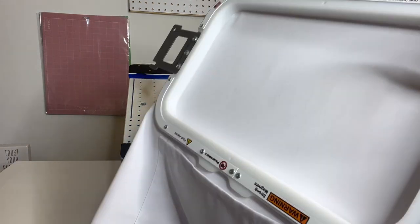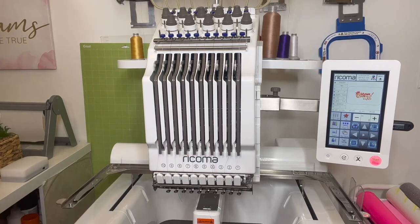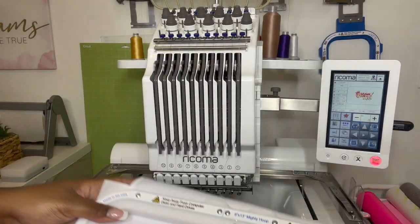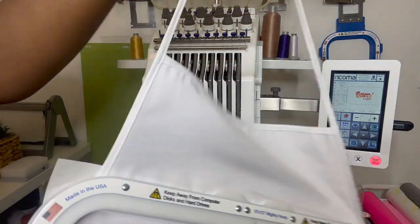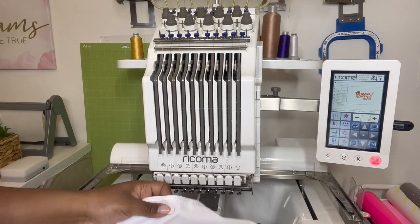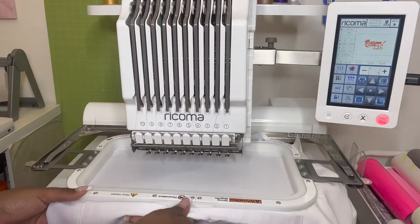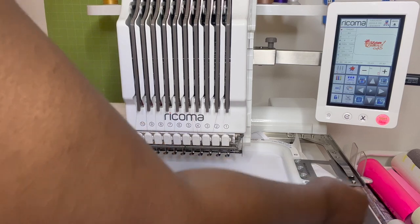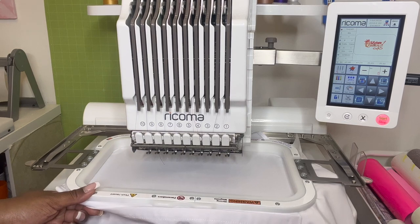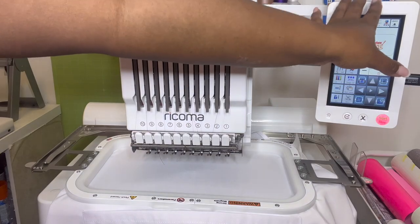So we are going to take it on over to Pretty Ricky. You want to make sure everything is all set up, make sure everything is correct. I'm going to go ahead and slide this in — nice and tight. Once that's set, let's go ahead and go over to our screen.